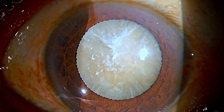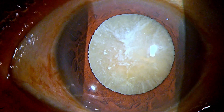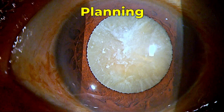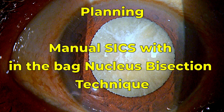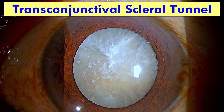This is an elderly lady who has a hypermature long-standing cataract. We can see areas of calcified specks on the anterior capsule. The plan is to do manual small incision cataract surgery with bisection of the nucleus in the bag itself, and I'll be trying out the transconjunctival approach in this case. So let's begin.